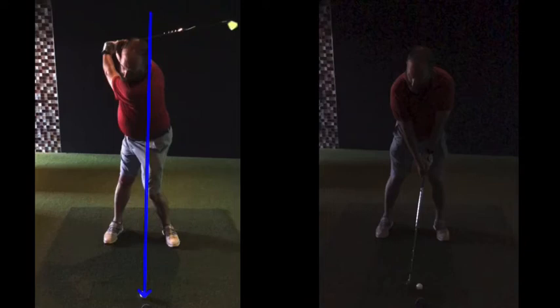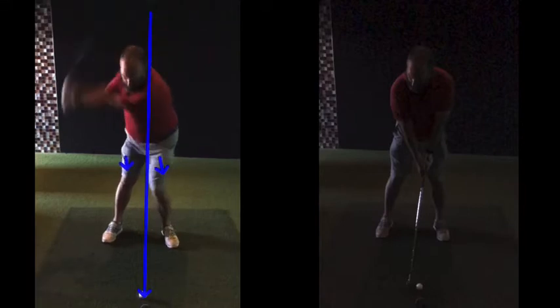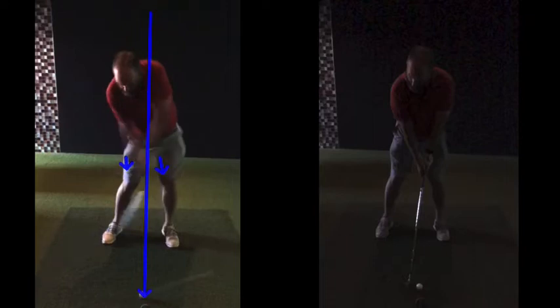Top of the backswing is really good. What we're going to try to do — the blue line represents the golf ball. We want to get our hands this side of that blue line and the chest to be this side of the blue line as you come down.